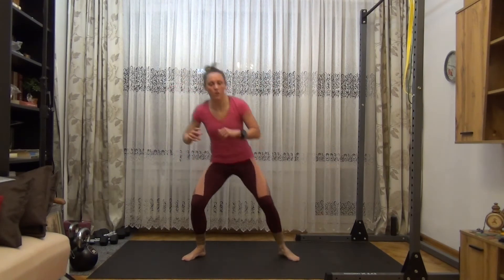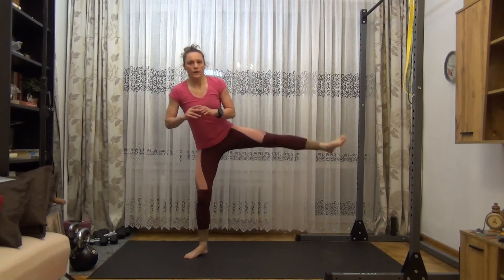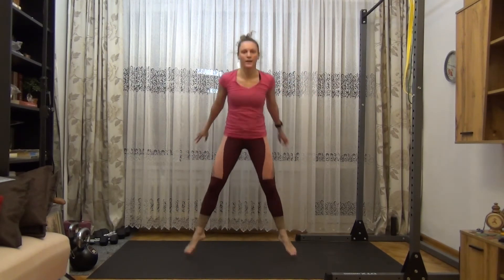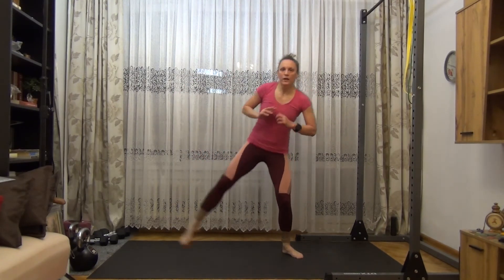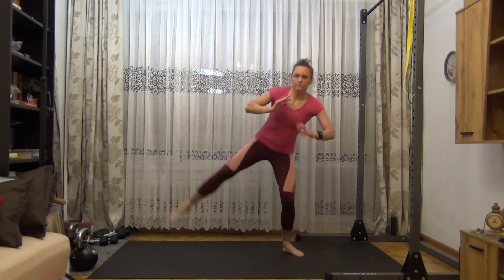Sumo squat leg lift, and go. One, two, three, four, five, six, seven, eight, nine, ten. One, two, three, four, five, six, seven, eight, nine, and ten.